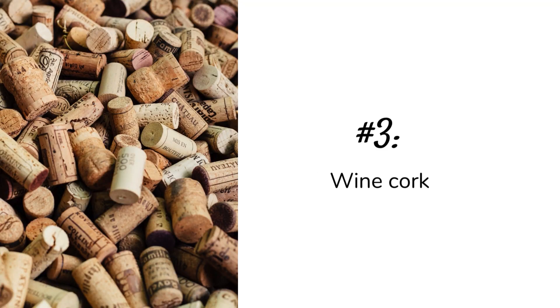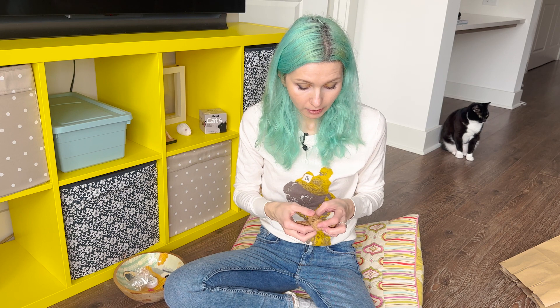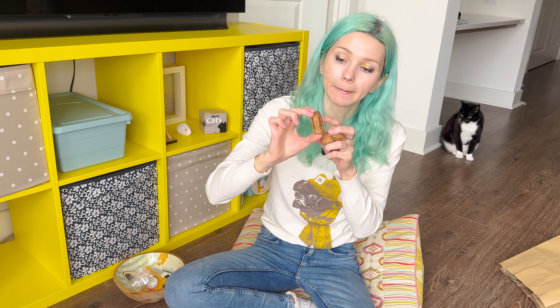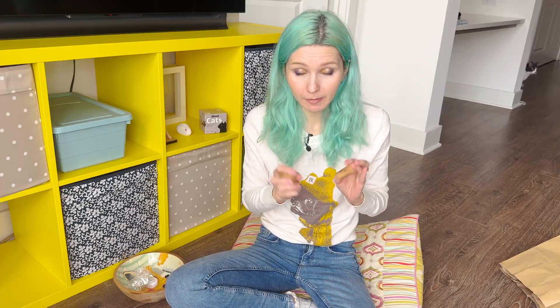Number three: cork from wine. This one is super easy, free, and eco-friendly. If you don't drink wine, that's okay — you can ask friends who do. Some corks are really pretty; we have this one from Pacific Redwood Organic Wine with beautiful trees on it. You can give those to your kitties and they'll roll them on the floor. It's really fun, free, eco-friendly, and biodegradable.